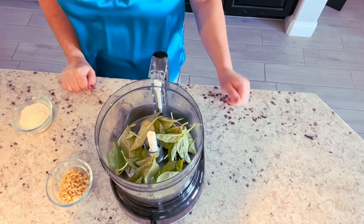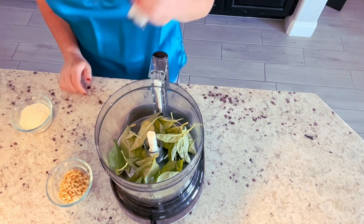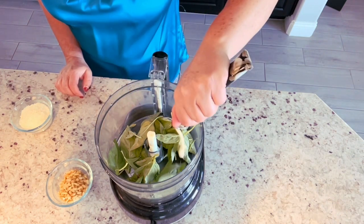This is the classic preparation of pesto. Here we have one cup of fresh basil. To that, I'm going to add, instead of a clove of garlic, garlic paste, which you know is one of my favorite ingredients.